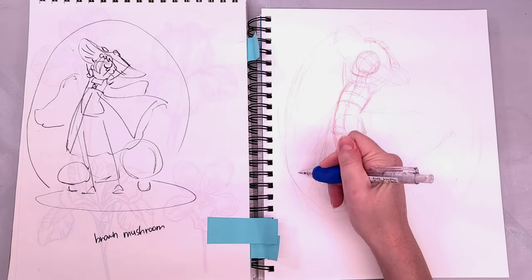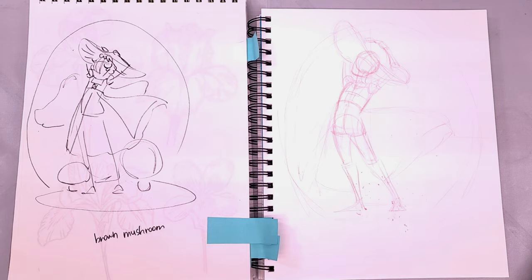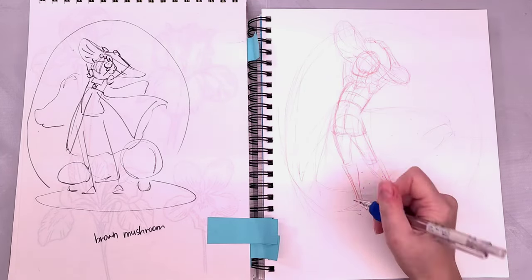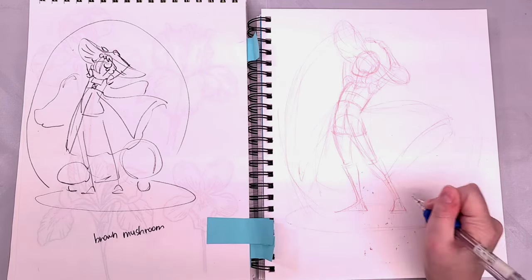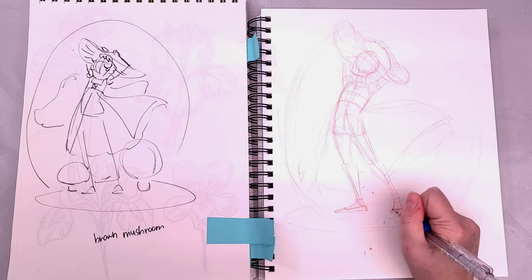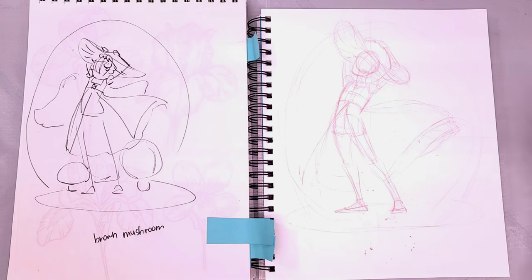Once I've got the figure sketched in, I'm going to start blocking in her clothing. We've already kind of blocked in the hat because her arms are interacting with it, so it's important to place it early on. Now we can start refining things and sketching in the clothes. I want to make it look like the wind is catching the skirt on her dress, so I've done a kind of S-shape curve.